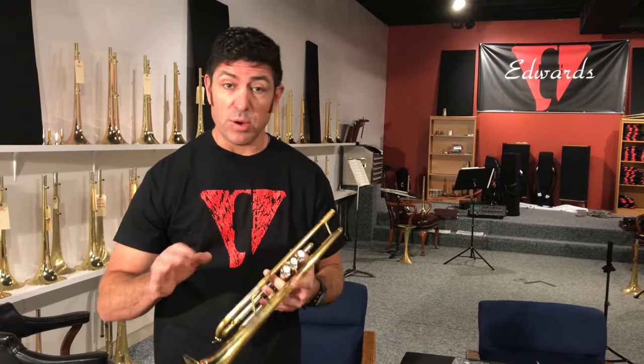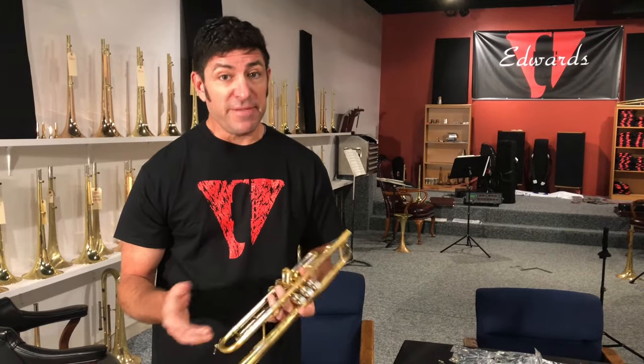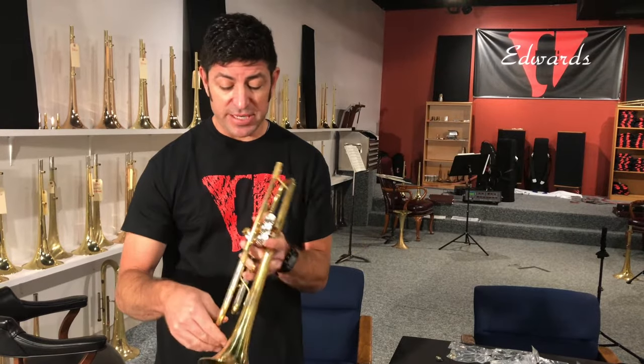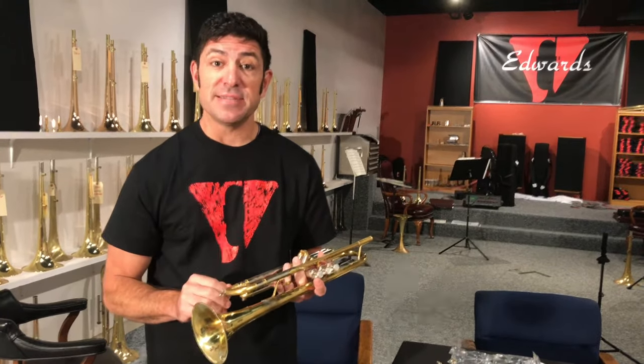I've heard horror stories of people going on stage and having something happen — and it's generally the spit valve backed out, or the spring loop was cut too short and it unwound. Someone had their spit valve spring repaired or replaced, went on stage to empty it, and it unwound from itself. Spit valve basics — that's what we're covering today.